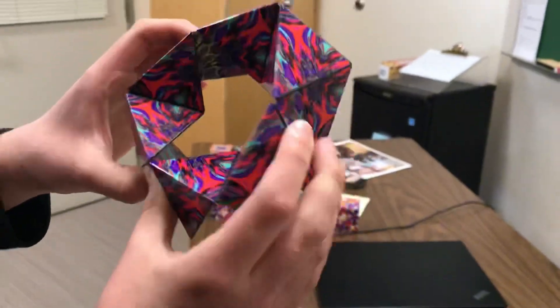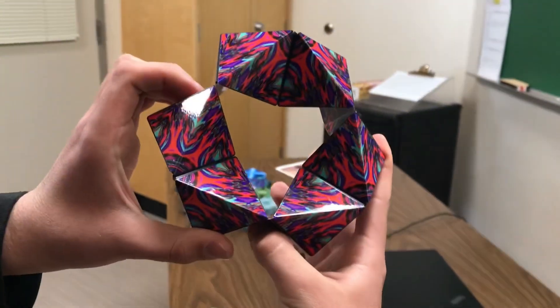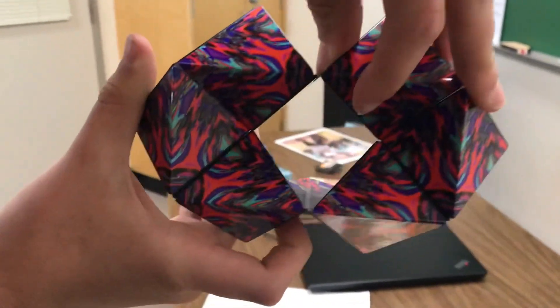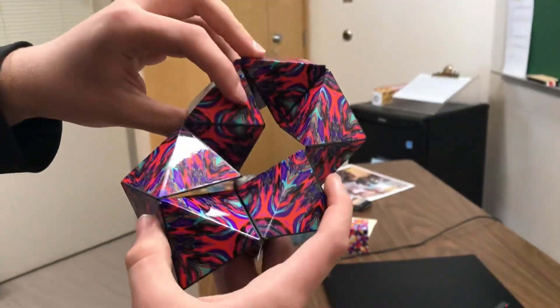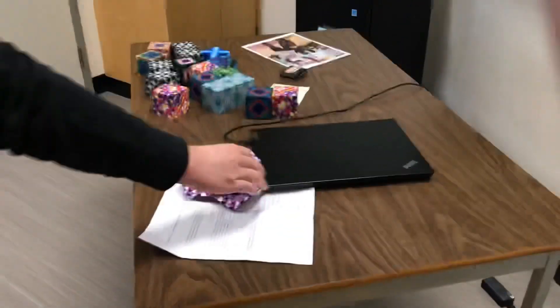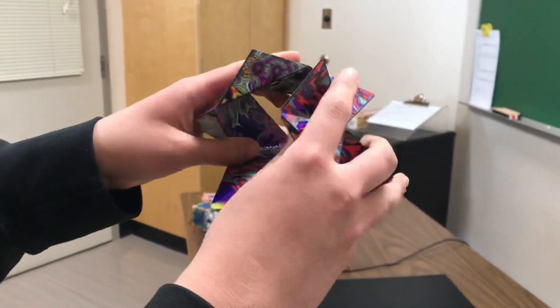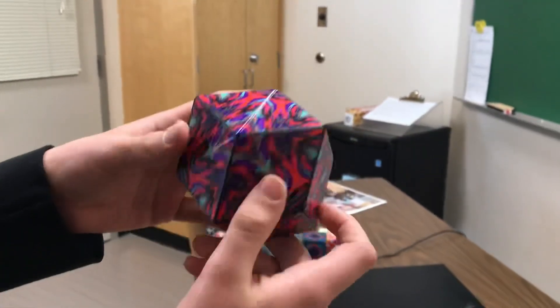And if you squeeze that in right here, you get this right here. It looks like a triangle on the inside there. It's pretty neat. All right, if you flip it inside out again and just do something like this, you get the Shashibo ball right here instead of the cube.